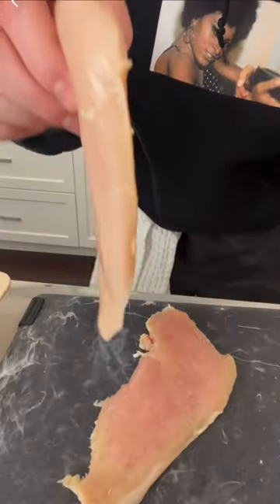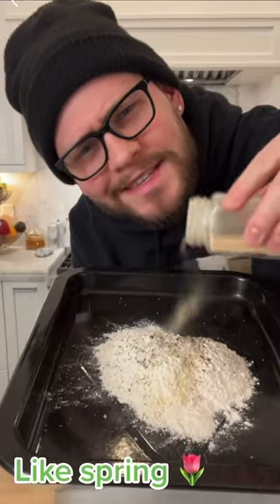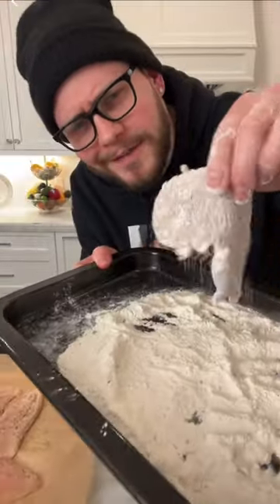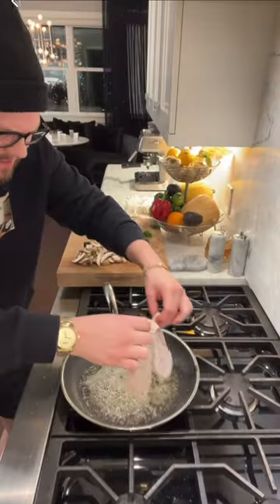We're gonna butterfly just like that. Then salt, pepper, beat them till they're flat. Season your flour, take your pounded poultry and flatten it in flour. Shake it off — Taylor Swift — pan with avocado oil and butter. Let's see if we can get a hard sear with HexClad.